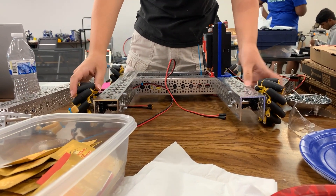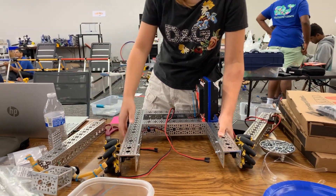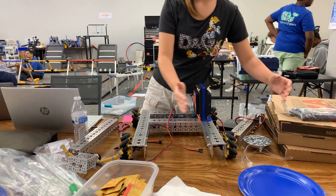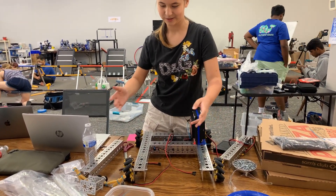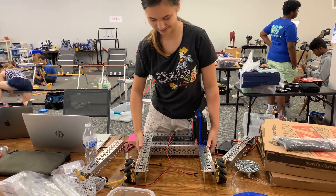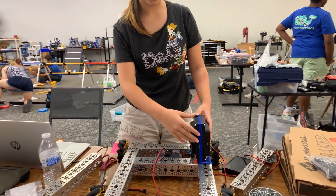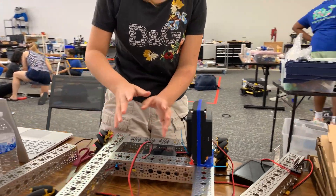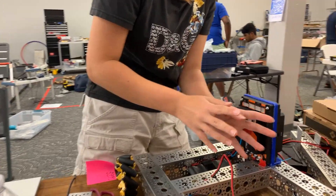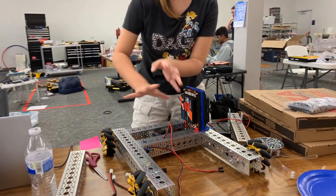We used mechanical wheels, because there's no reason not to use them and they could be helpful. I added the control hub and expansion hub off to the side, because we want everything to be compact and we want to possibly have mechanisms anywhere in the robot.